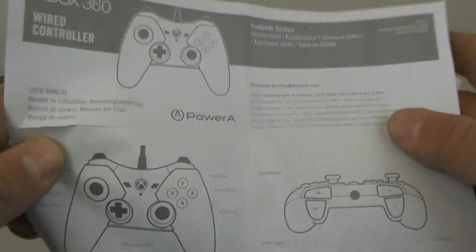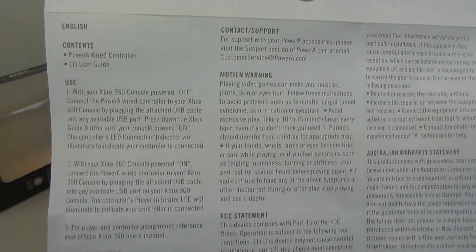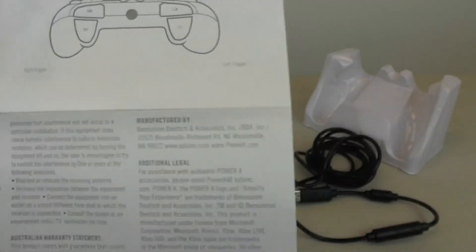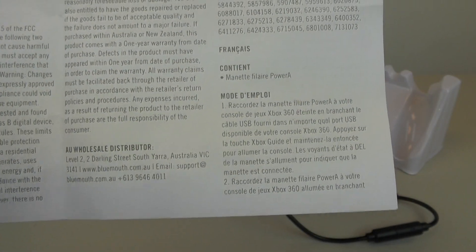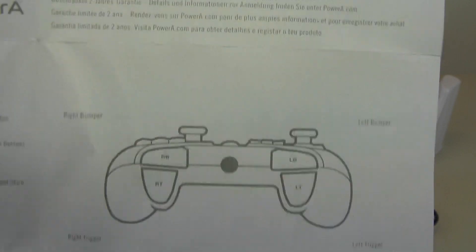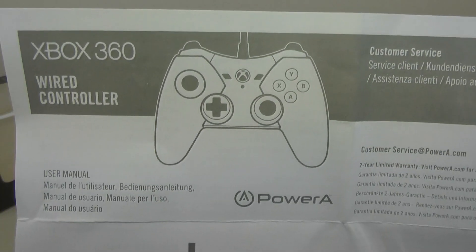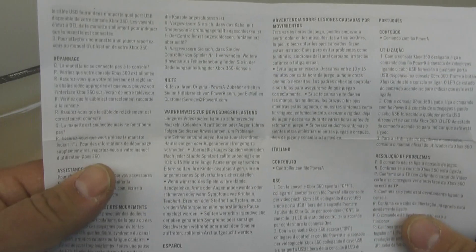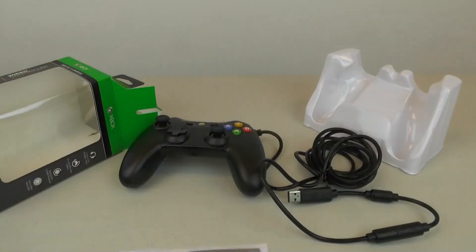There's also a user manual. Pretty typical stuff. This side is in different languages, so pretty cool.